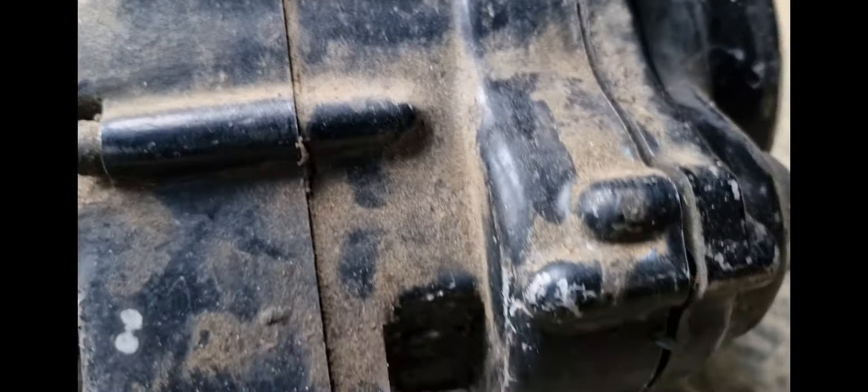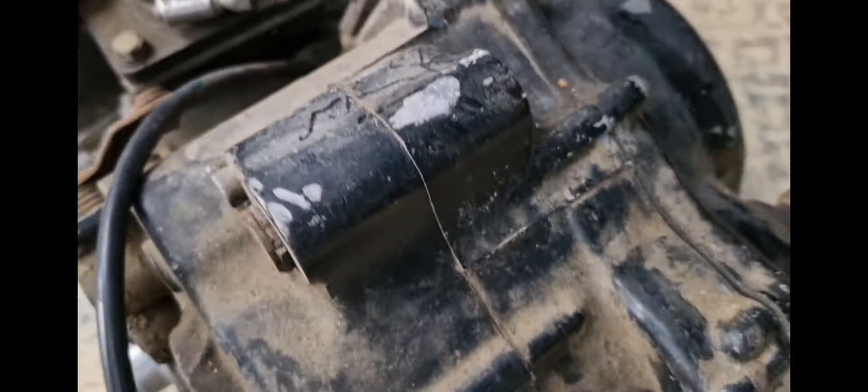The other thing is the clutch cover is not on properly, so there's a bolt missing here.